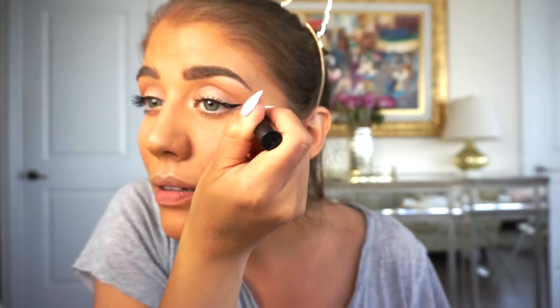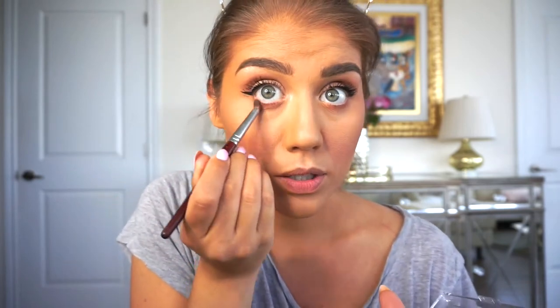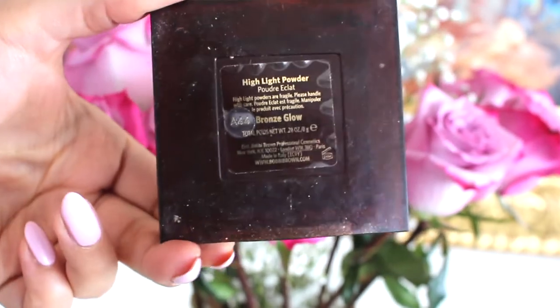This eyeliner is actually on its last legs, starting to dry out, but it's my favorite and super easy to do a quick cat eye with. Going back into the palette using the color Beautis for the waterline, just to make the eyes stand out a bit by brushing some color on.